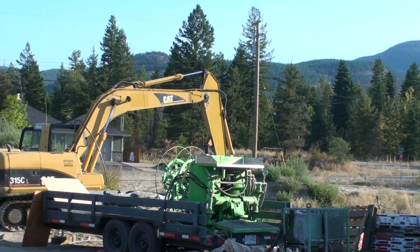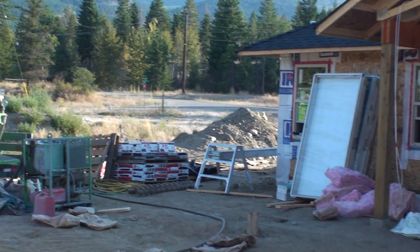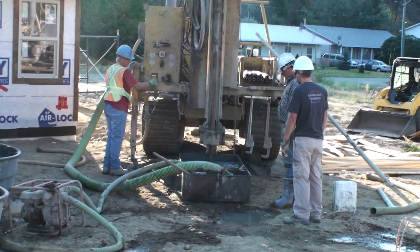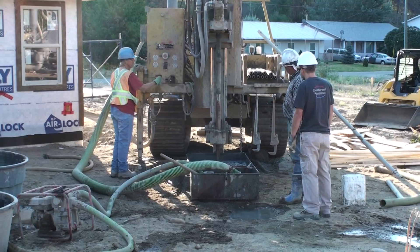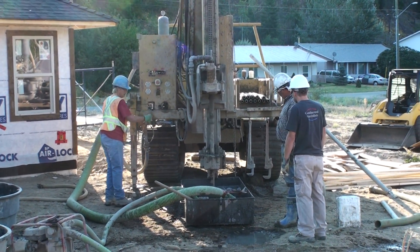There's the machine that mixes the grout and pumps the grout in. Here we are drilling away over here — it's gone through the clay now and it's going real fast.